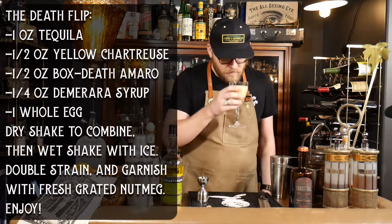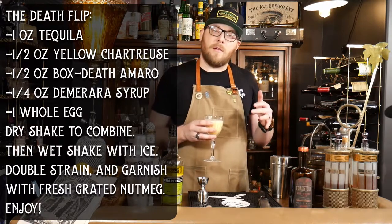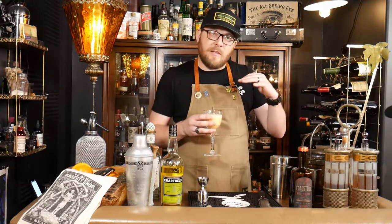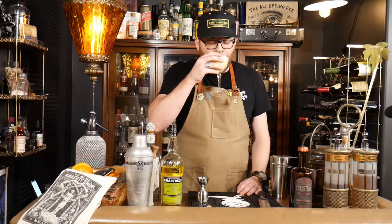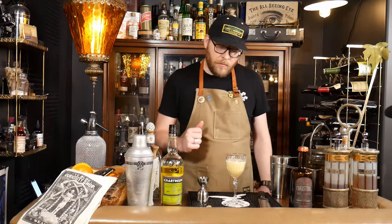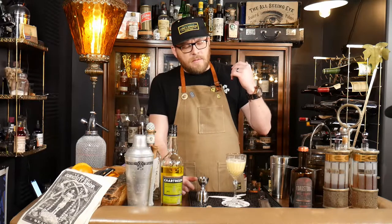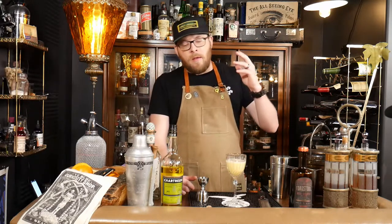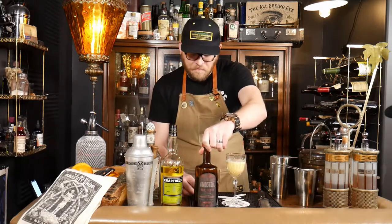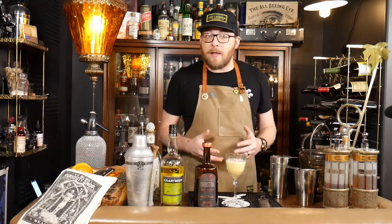The nose is mostly nutmeg; you get a little bit of the herbaceousness from the amaro and the chartreuse, but not too much — the tequila is still hidden. Delicious. It's nice and creamy, like eggnog but not nearly as sweet. You really get those nice deep herbal notes of the Box Death, which keeps this from becoming a dessert drink — it is rich and it's one you'd want to take your time with.